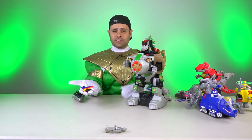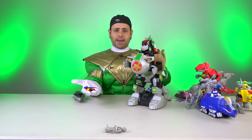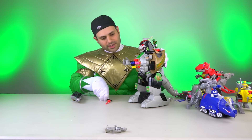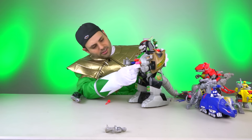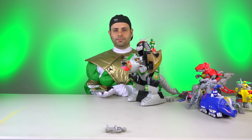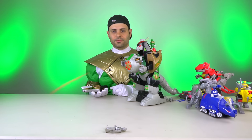So this is pretty cool — the missiles that come with the other Dinozords are compatible, like in the Ninja final Megazord. When the chest is open, press the middle button and it fires all of them.